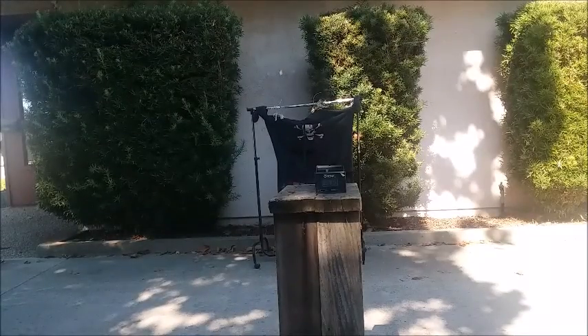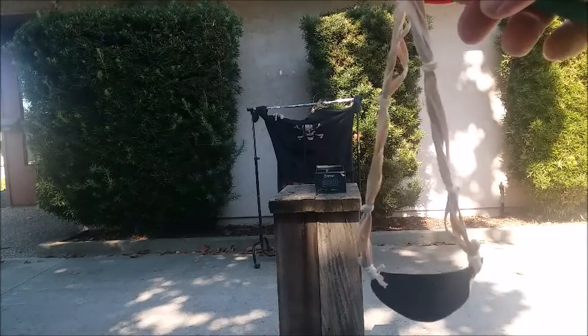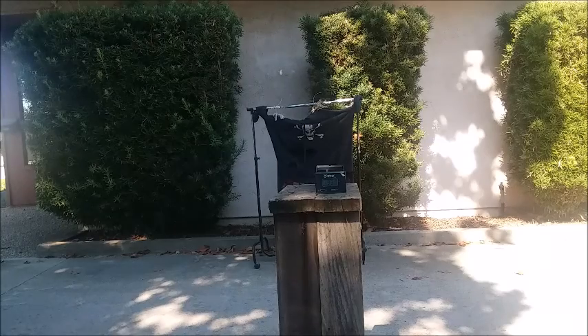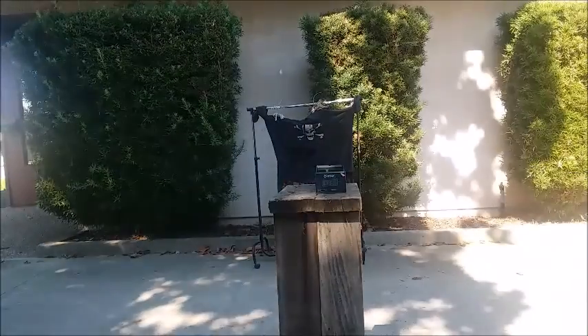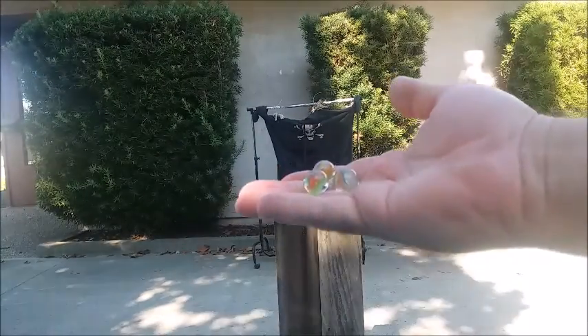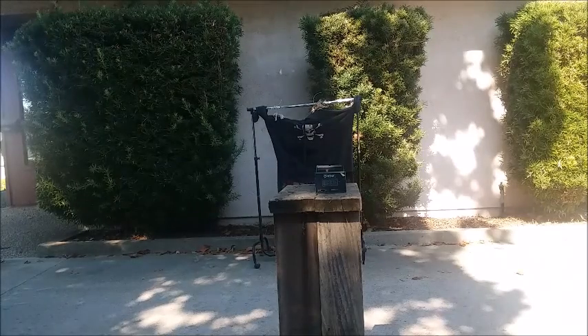I decided to conduct this chronograph reading because one of the subscribers on my YouTube channel said he was using these office number 32 rubber bands. Let's try a few more shots with these 5/8 cat eyes. Seems to me like they can do the job just like the higher quality ones.